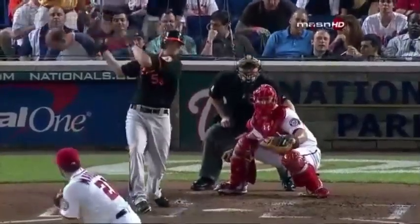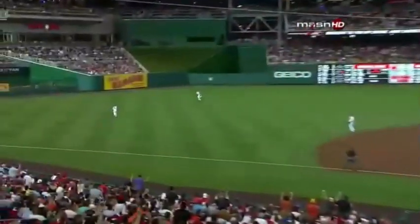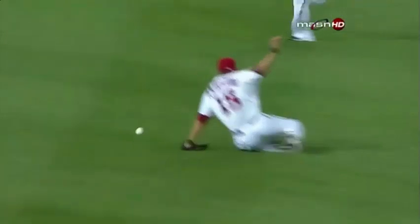Look at Zach Britton's first major league hit. Looks like he knows what he's doing — goes with that sinker away and splits the Nationals defense. Hairston can't cut it off.